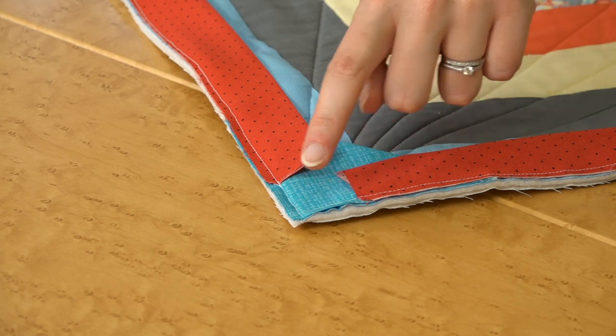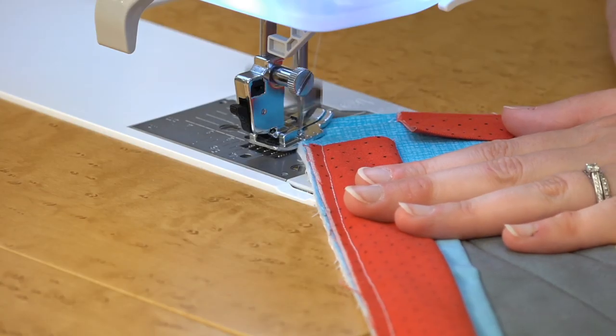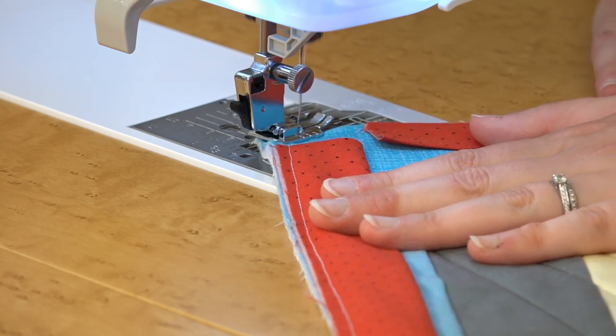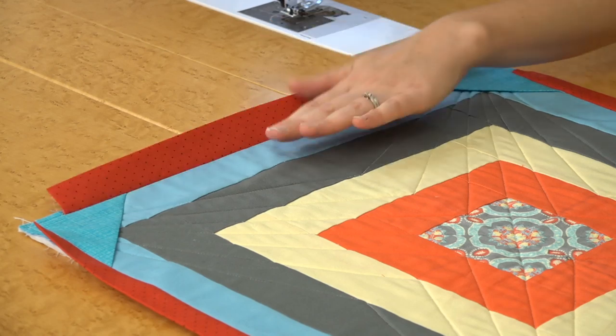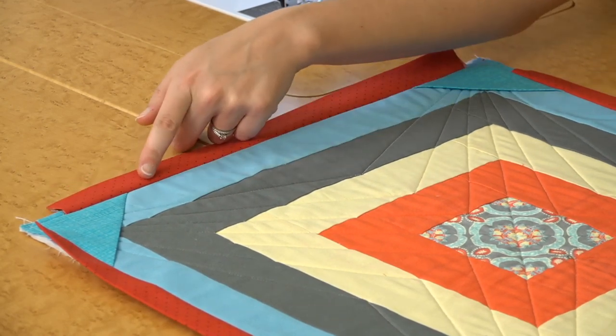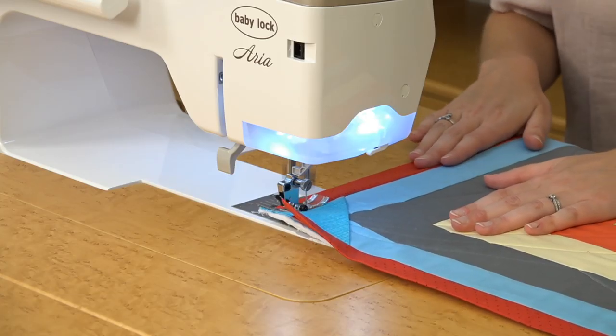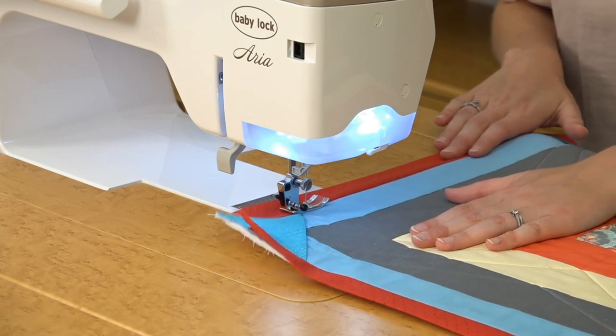To give extra stability to each corner, stitch a line diagonally just outside of the seam allowance to secure it. Next, press each of your facing strips out really well. Then sew a scant quarter inch on your facing strip — this just helps it roll to the back of the quilt more easily.